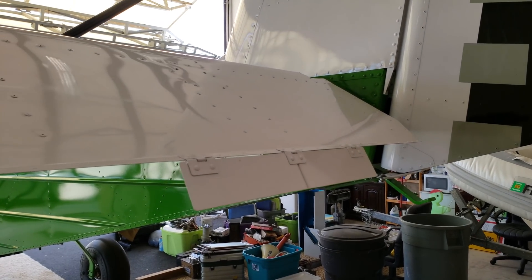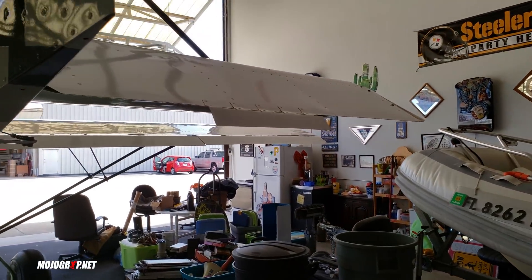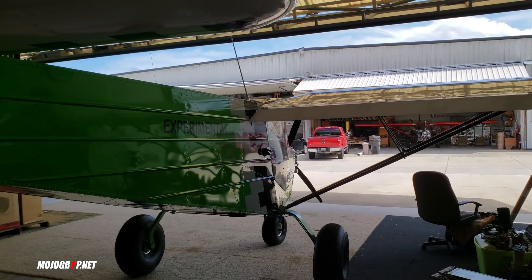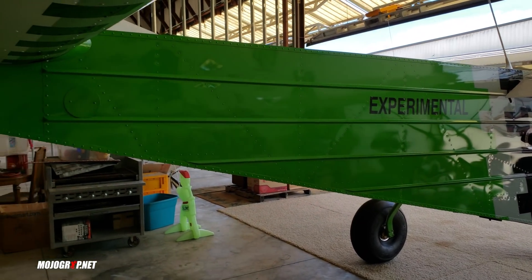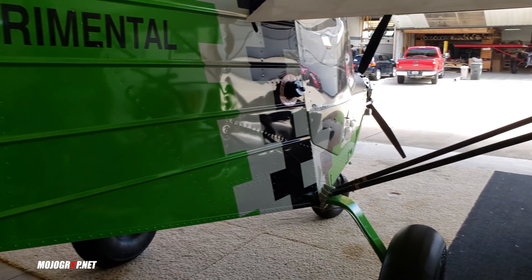Look how short I am next to it — my hands reaching up here and I still can't get all the way up to the tail. It's a very nice looking airplane with a nice color scheme, white and green. It is experimental, so it's a kit build.